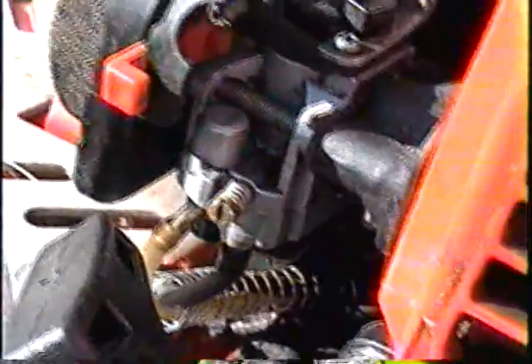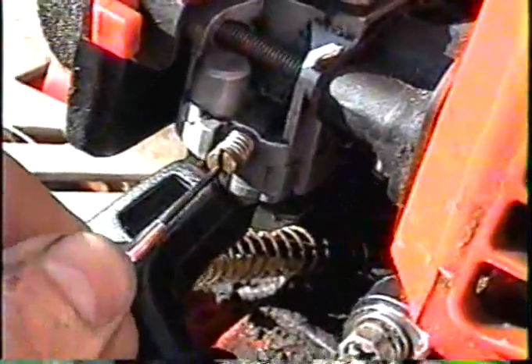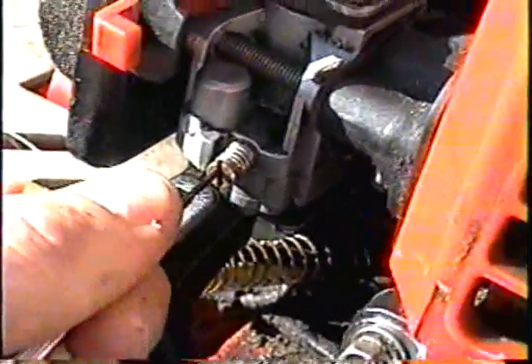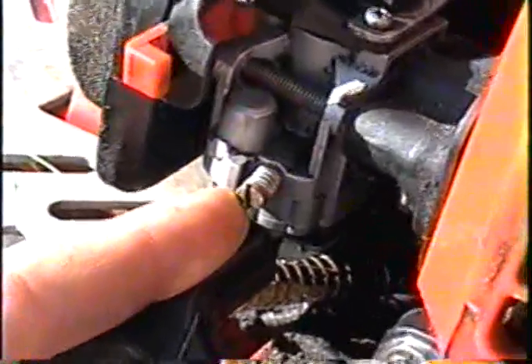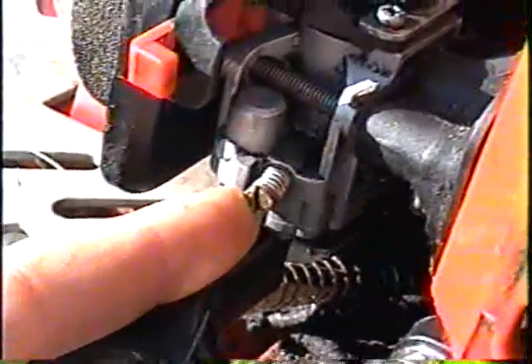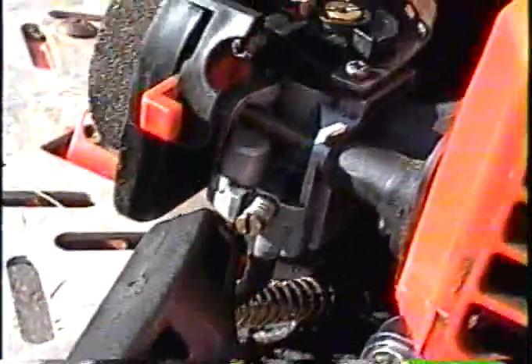For that one you can use just a flat screwdriver — you can actually use a bigger screwdriver than what I've got. If you unscrew this screw it will make it run richer; if you screw it in it'll run leaner. So what you want to do when you set the carburetor is unhook the chain from the tire.